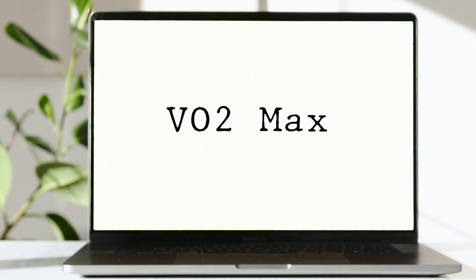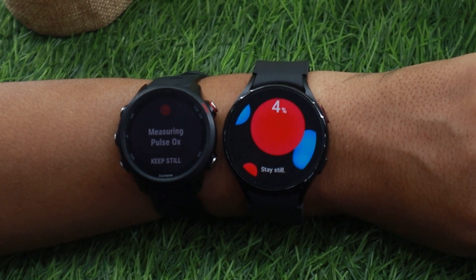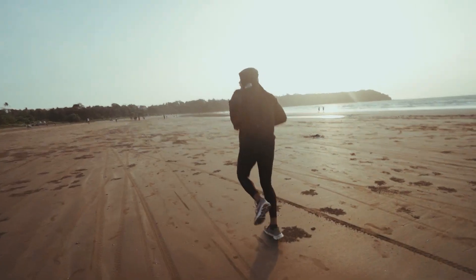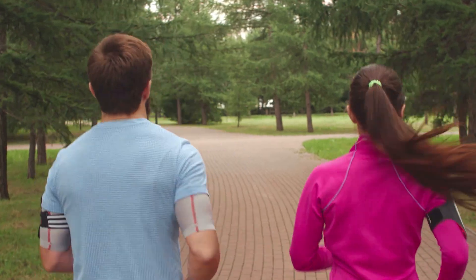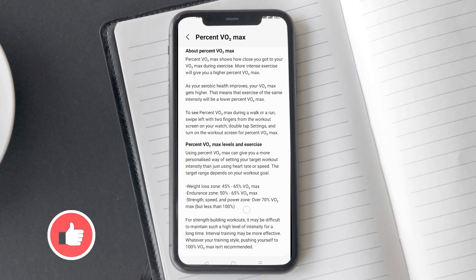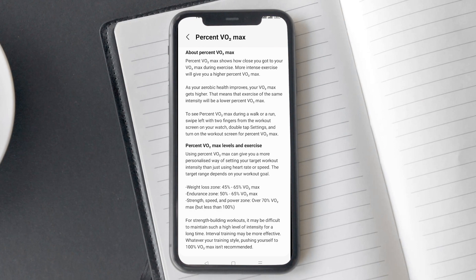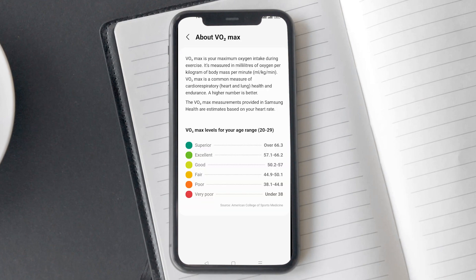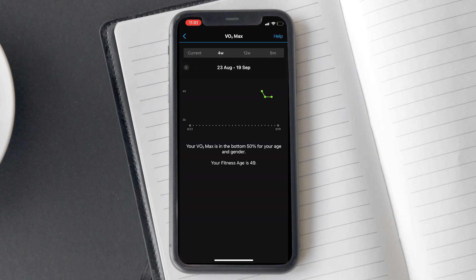The next metric is VO2 max. A lot of users confuse it with blood oxygen, thinking that the watch is telling their blood oxygen while running. However, that's not the case. When you start running as a beginner, you will realize that after just a short run, breathing becomes difficult, especially towards the end. But with time and practice, you will realize that the same distance no longer feels as difficult and even with heavy breathing you can run more. It happens because your body's endurance has increased and it can utilize the same amount of oxygen more efficiently. VO2 max is the score that rates your oxygen utilization while running.